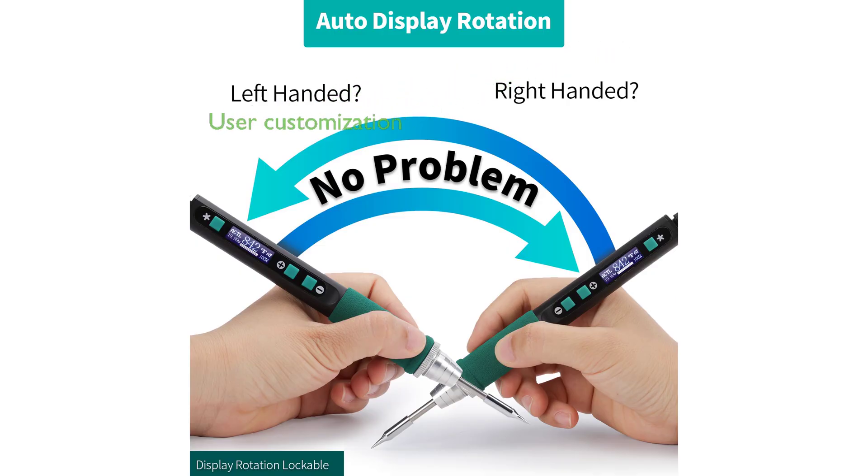Designed with user-friendly menu options, the soldering iron features temperature calibration, sleep mode, and shutdown time adjustment, offering a customizable and efficient soldering experience.